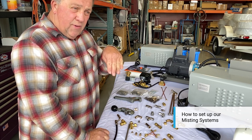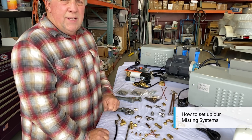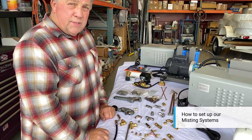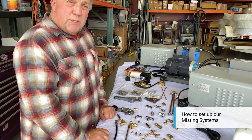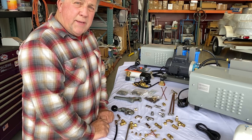We like to have all of the mist going out at about a 45-degree angle, but you can play with that and determine what angle works best for you. You can always call, or send me pictures and we'll go through it. It's that simple. We're going to go through some more videos which will cover jobs that are a little more complicated. Thank you.